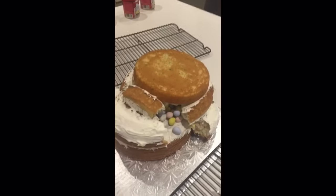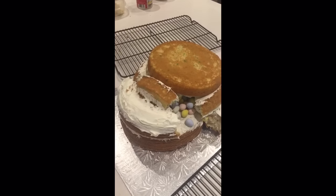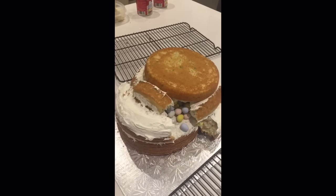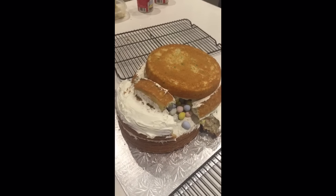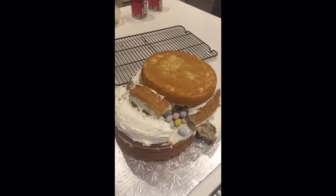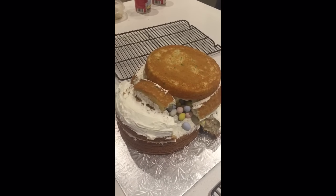Well, this is what just happened to my piñata cake. Apparently, I went a little bit overboard on my mini eggs, and one of the layers just broke. This is not going as I wished.